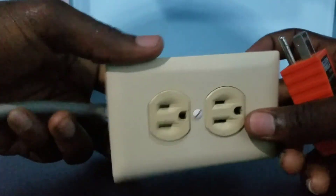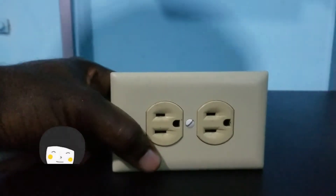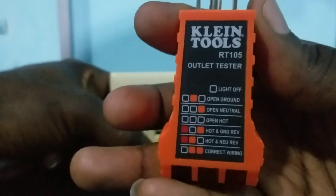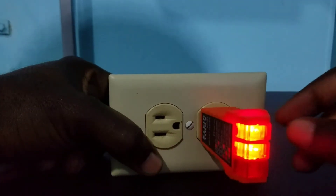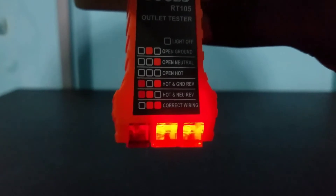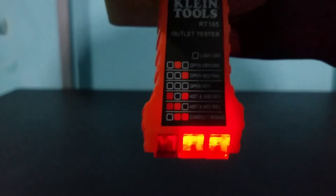Correct wiring is when you have the two lights to the right lit and the one to the left is not lit. We have our model outlet — as I said, this outlet is connected properly. I connected it myself, so I'm confident it is correct. Let me go ahead and insert the tester. I notice that my two lights to the right are on and the one to the left is off, which means my connection is correct — as indicated at the bottom: correct wiring.